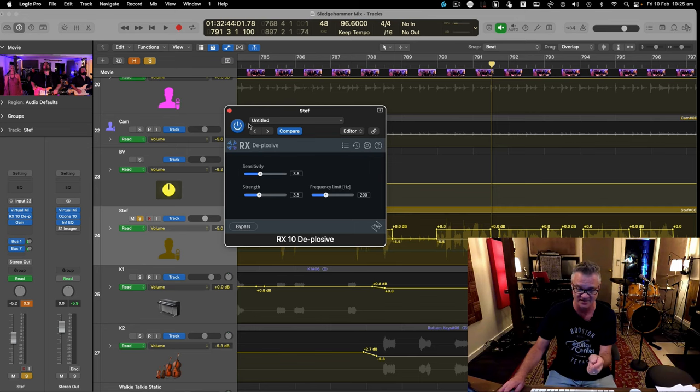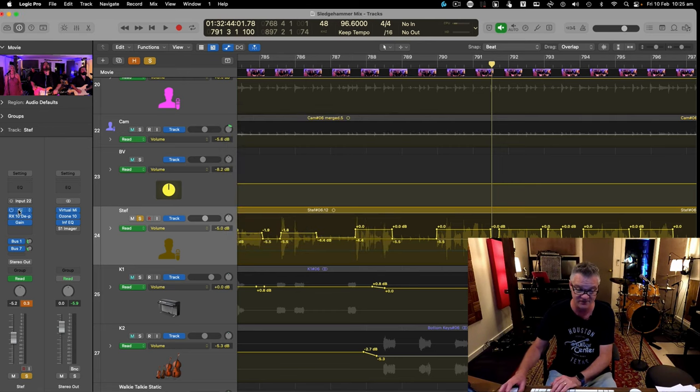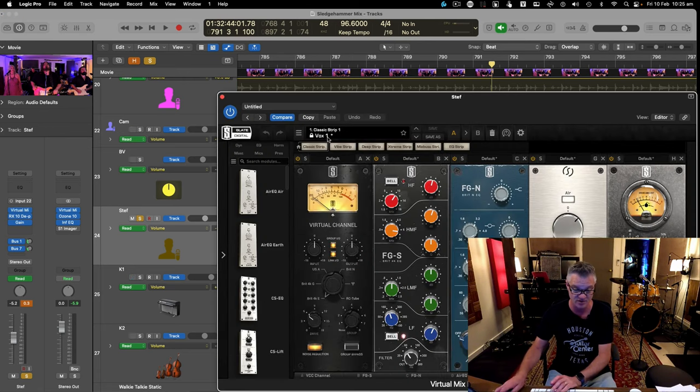That's another little secret weapon — iZotope RX10 De-plosive. They've also got a great de-esser in RX10. iZotope is a fantastic plugin bundle. I think Slate and iZotope have given Waves some serious competition, and it may only be a matter of time before Waves drops off my shopping list. I don't want too many toys or too much time playing with them.